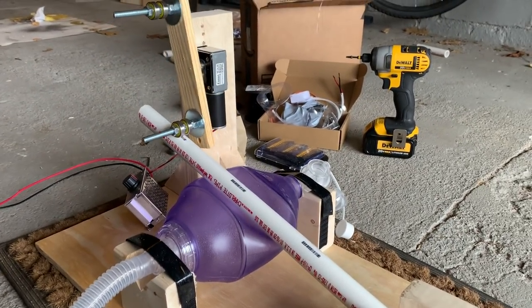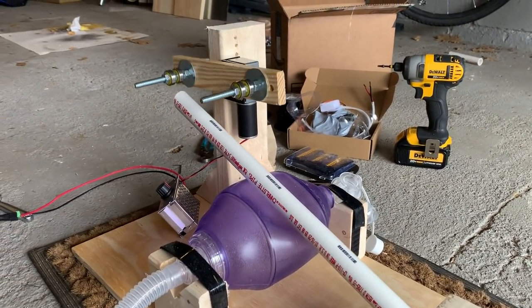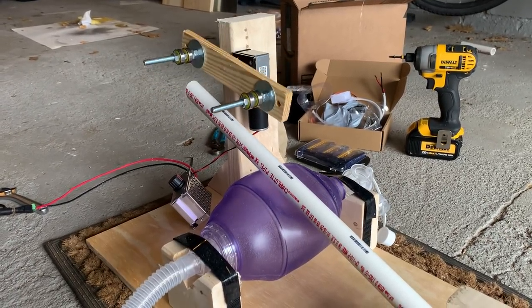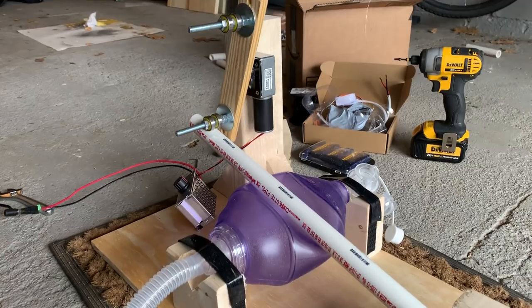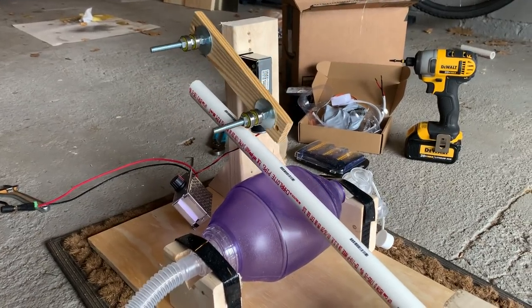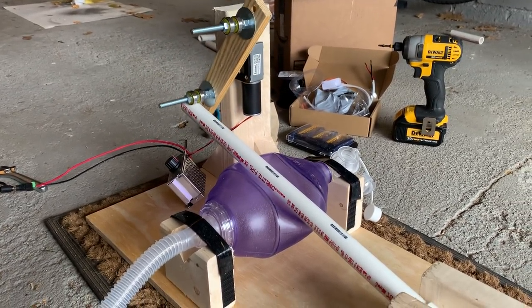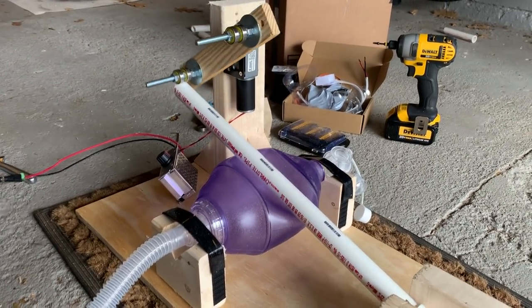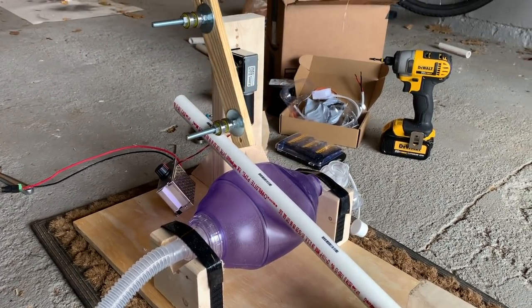Your FiO2 and humidity and such would be controlled by whatever you feed into this. Humidity, I imagine, you could add onto the end of this. I decided to build around the bag valve mask because that already sort of fits into the whole healthcare apparatus — I don't need to develop special fittings for that. This fits into the usual airway structures that are in place.